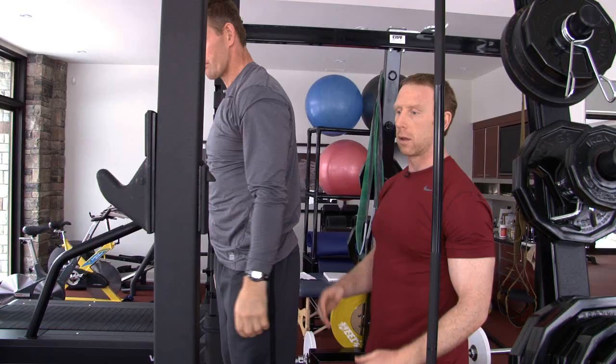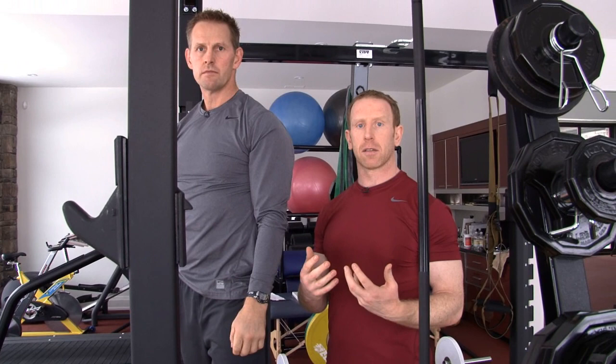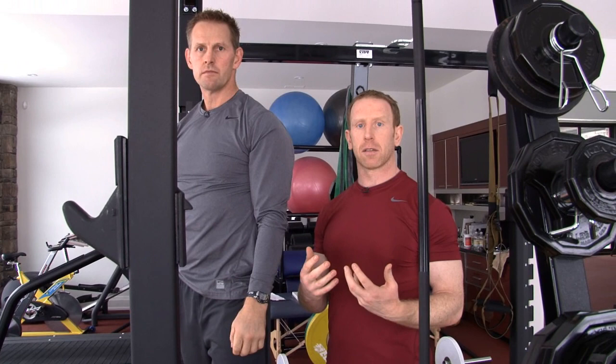Chin-ups, pull-ups — one of the best upper body exercises. And we just showed you a few ways that you can make the exercise a little bit easier as you're strengthening yourself and improving your upper body strength.